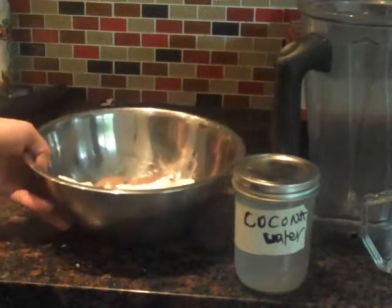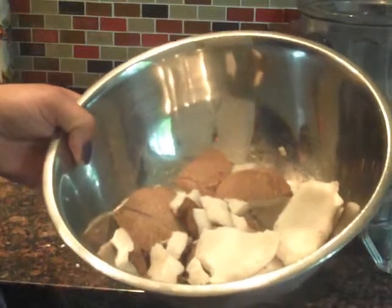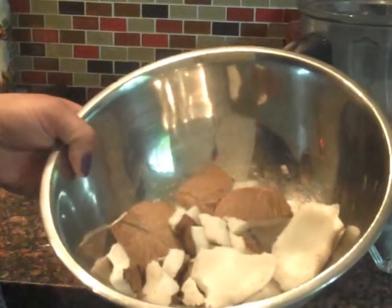I use a mature coconut because there's more meat in it. In a young coconut, you have less meat and more liquid.